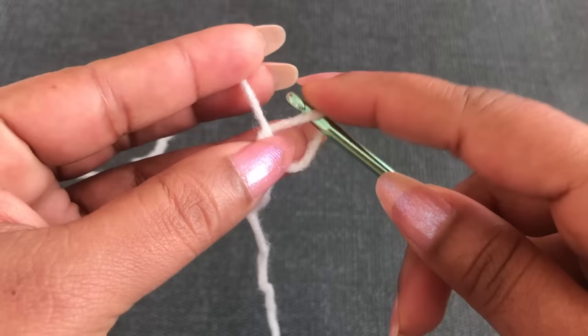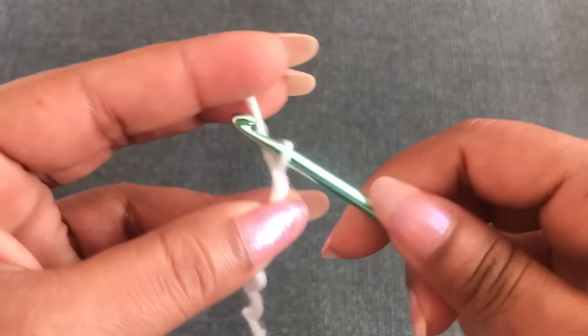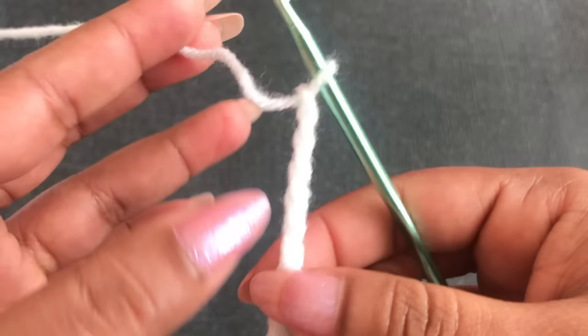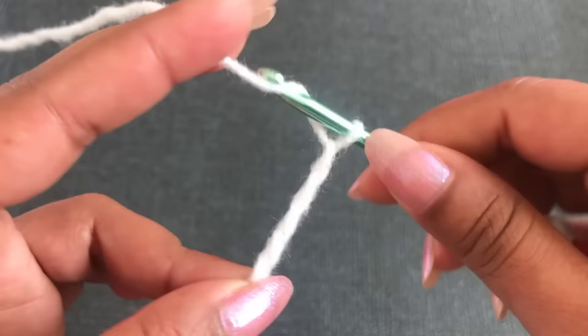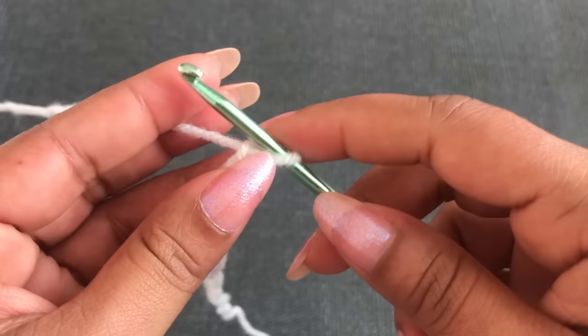To begin: make a slip knot and chain. I'll count in groups of 10: 1, 2, 3, 4, 5, 6, 7, 8, 9, 10 — I have 10 chains, I'll mark it as 1. Again: 1, 2, 3, 4, 5, 6, 7, 8, 9, 10 — now I have 20 chains, marked as 2. I count 10 by 10 this way.